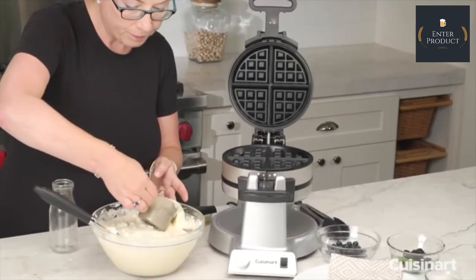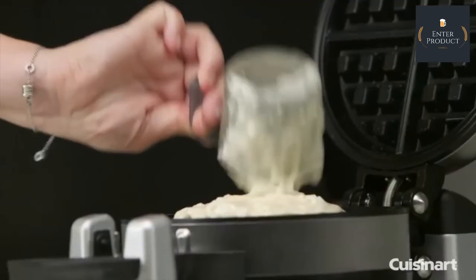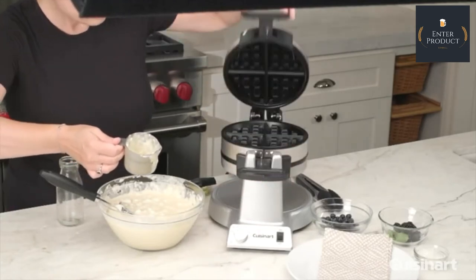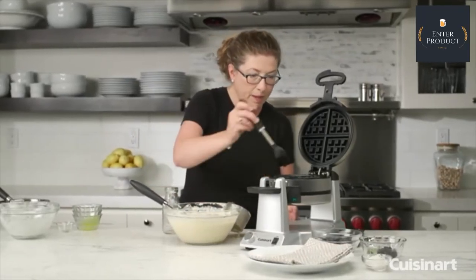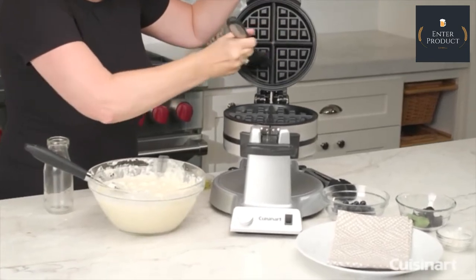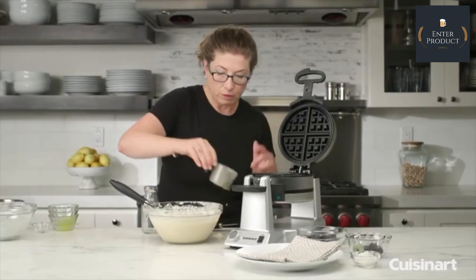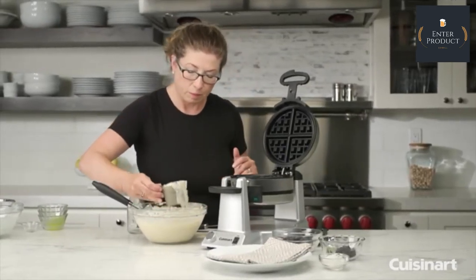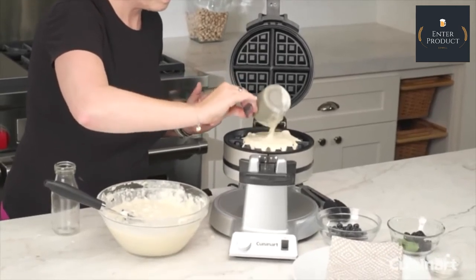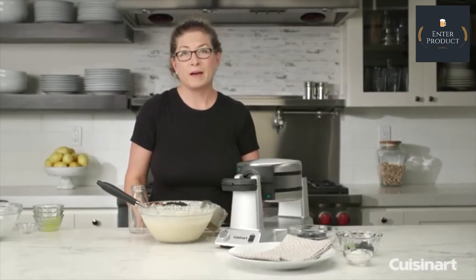Scoop up some of the batter and add it to the plate. Close it, turn it, open the other side, and season this side too — don't forget that. You can use any type of silicone brush, which works really great, or a pastry brush. Just be careful with a nylon pastry brush — sometimes the little bristles will get stuck to the waffle plates, so it's better to use the silicone one. Close it again, turn it, and let it bake. When we come back, I'll serve it up for you.